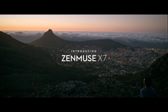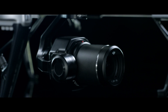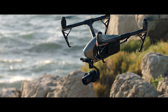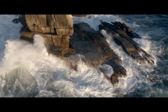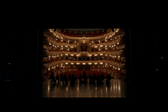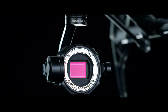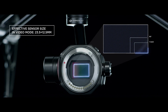The ZEN MUSE X7 is driven by a deep passion for uncompromised image quality. Together with the Inspire 2, it marks the next evolution in DJI's aerial imaging technology. The Inspire 2 has become a standard aerial platform used on film sets around the globe. The new ZEN MUSE X7 transforms it into the world's first fully integrated aerial platform featuring a super 35mm sensor for video recording.